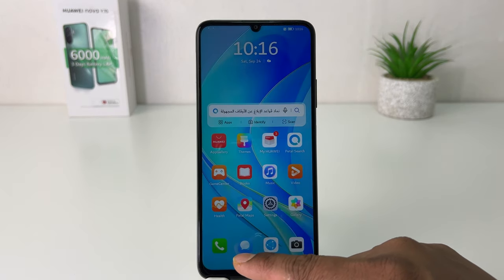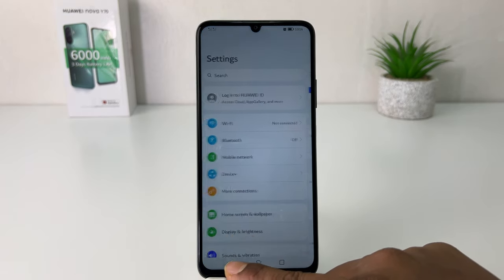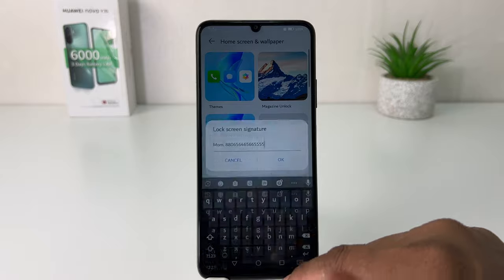In this simple way you can easily add a lock screen signature or lock screen message in your Huawei Nova Y70. That's all for now. Thanks for watching my video. See you in the next one. Peace.